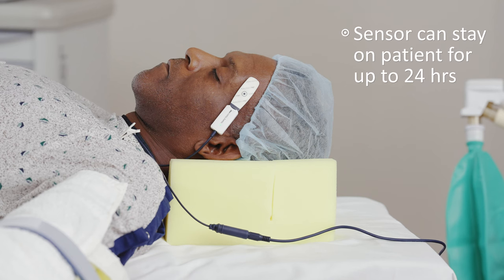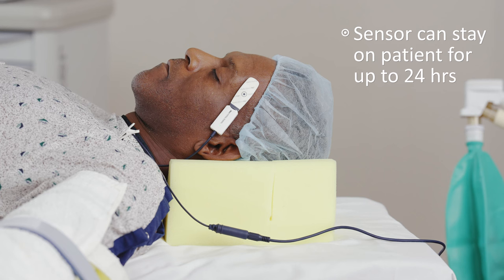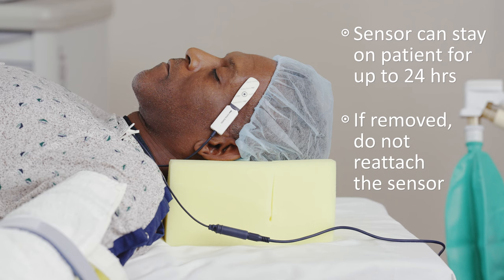The sensor can stay on the patient until it is no longer required to monitor core temperature, up to 24 hours. If monitoring time exceeds 24 hours, a new sensor can be applied. If removed from the patient, the Temple Touch Pro sensor should not be reattached, as it might weaken the adhesive, damage the sensor, or compromise system performance.